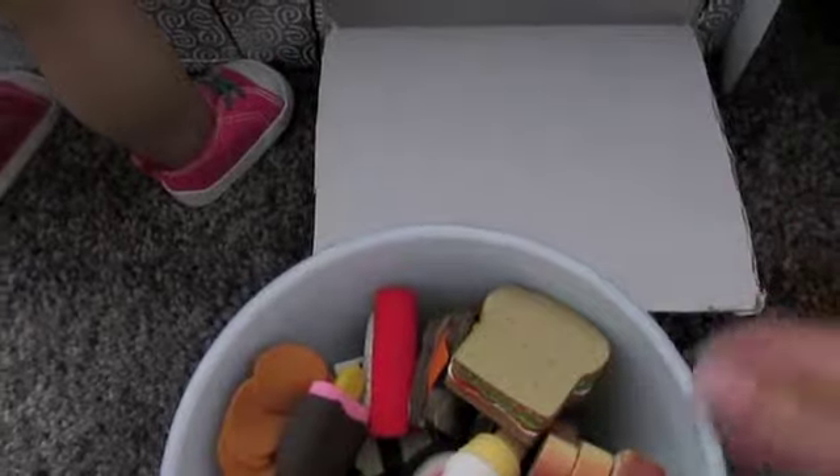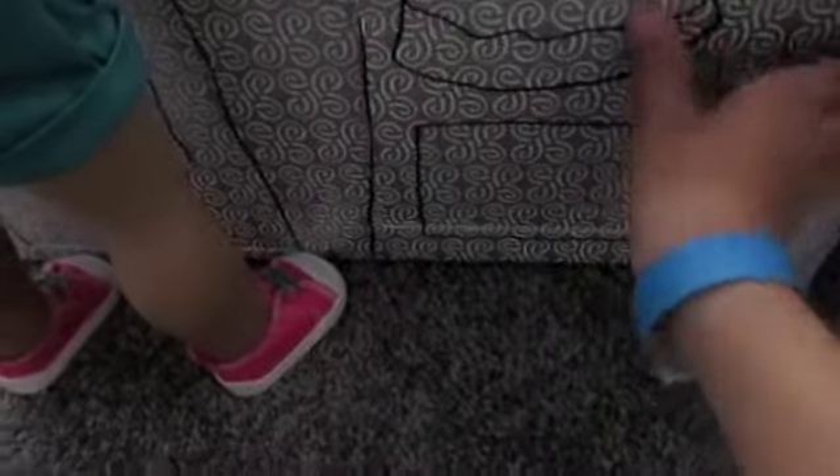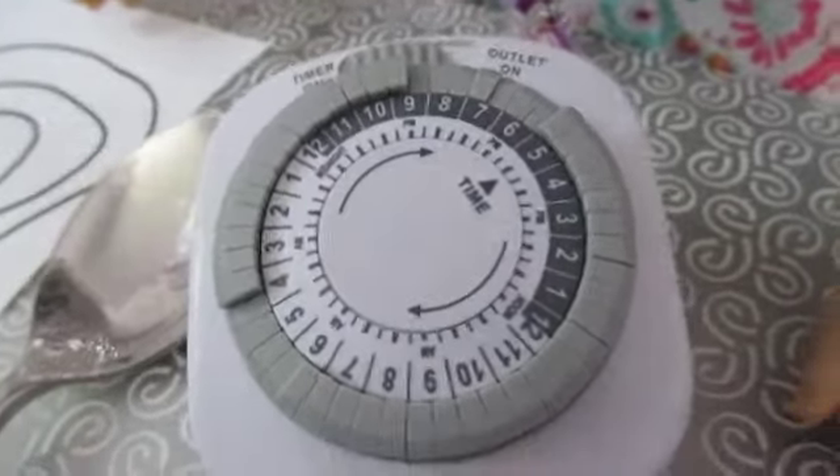I'm pretty sure this cake is going to be super big. Now we put it in the oven. Okay, now we'll set the timer for five minutes. Yay, it's ready!